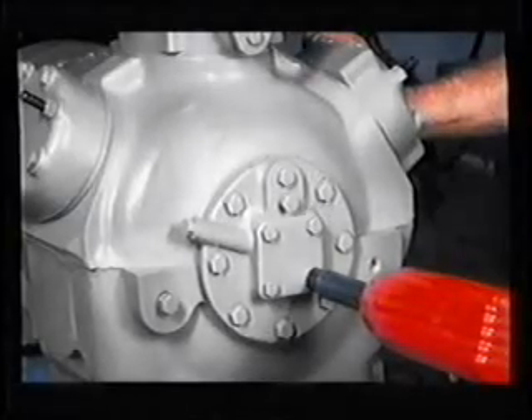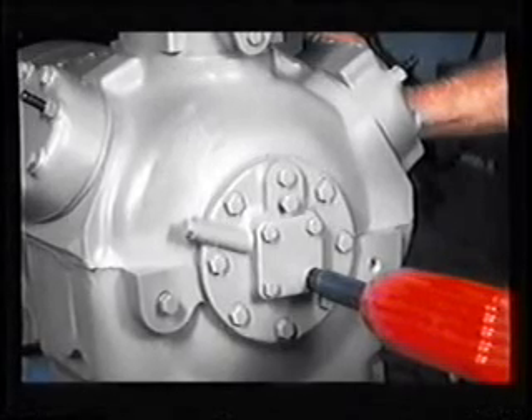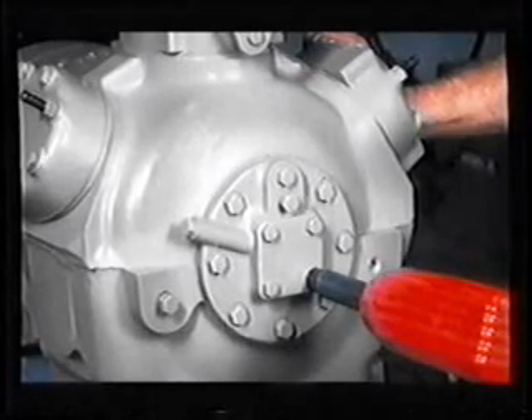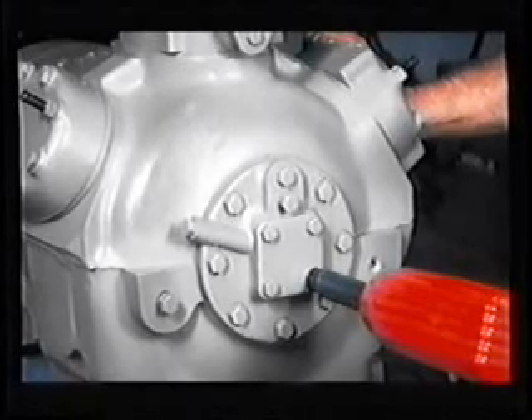Oil pump bearing head. Flooded starts can cause the refrigerant to flush oil out of the lubrication system. Without proper lubrication, all bearing surfaces will wear. If the pump end main bearing wears, the additional clearance can cause a drop in oil pressure so that the compressor will not get proper lubrication. A new oil pump would then be required. To change out a pump end main bearing or an oil pump, you must remove and replace the pump end bearing head assembly.